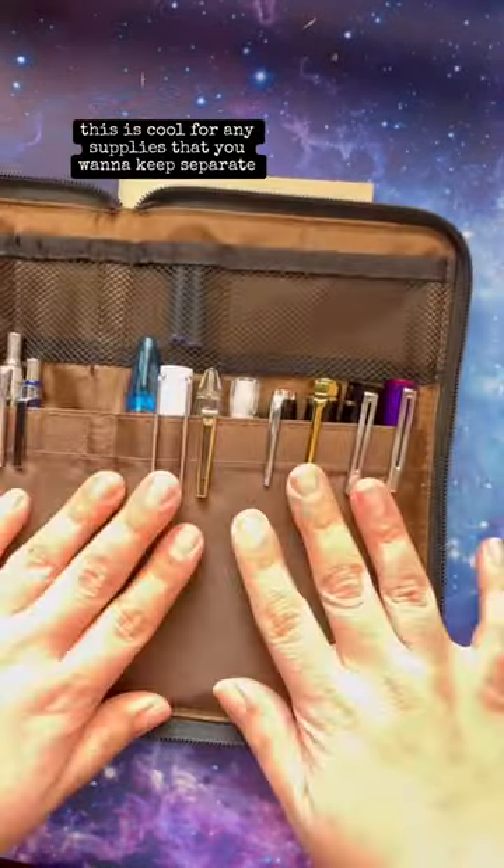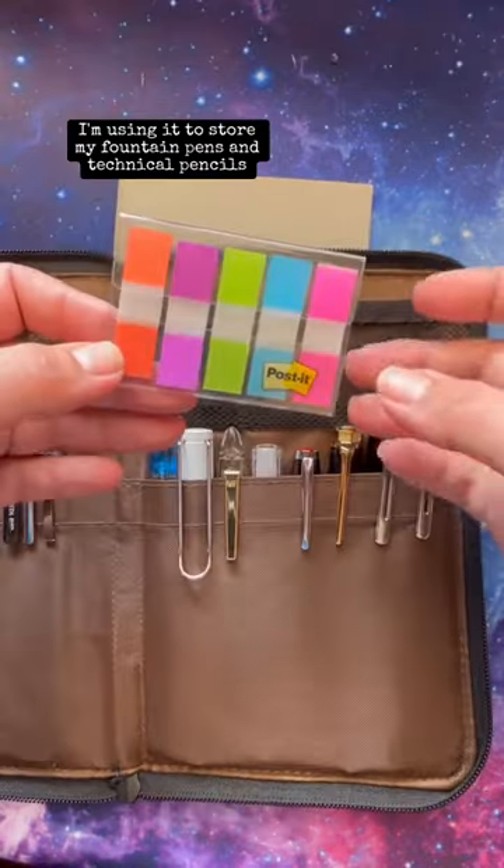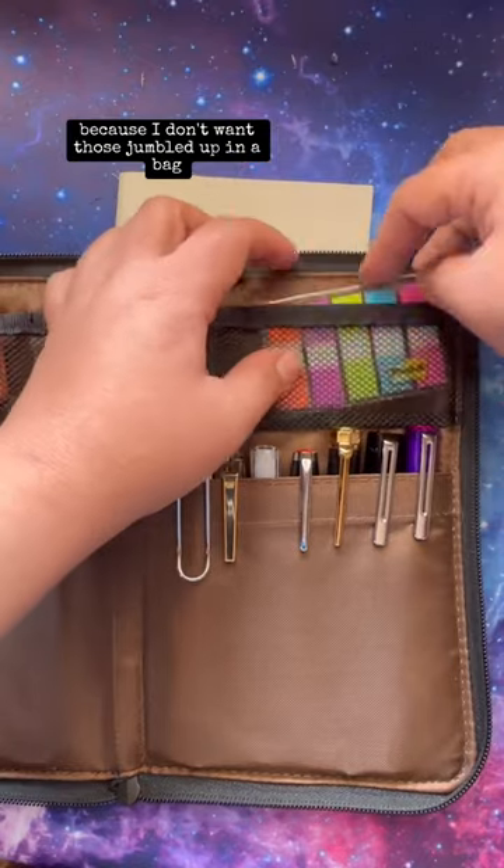This is cool for any supplies that you want to keep separate. I'm using it to store my fountain pens and technical pencils because I don't want those jumbled up in a bag.